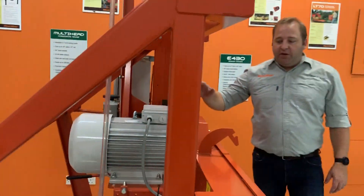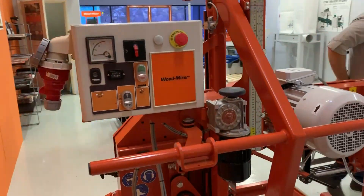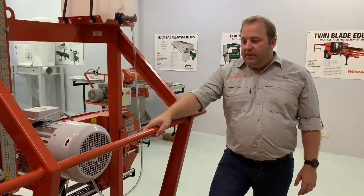We've had a lot of success throughout Asia and Africa with this machine. We think it's typically very well suited for Asia conditions. It's built very simply but it's a very strong unit.